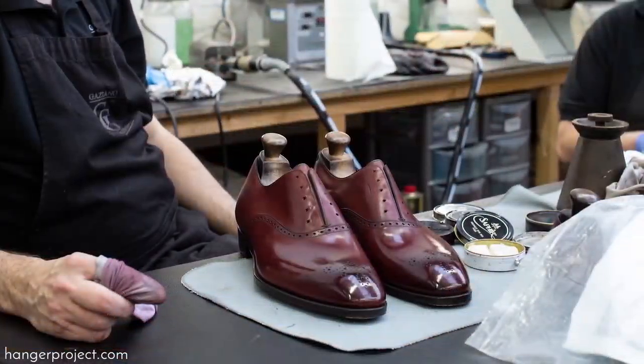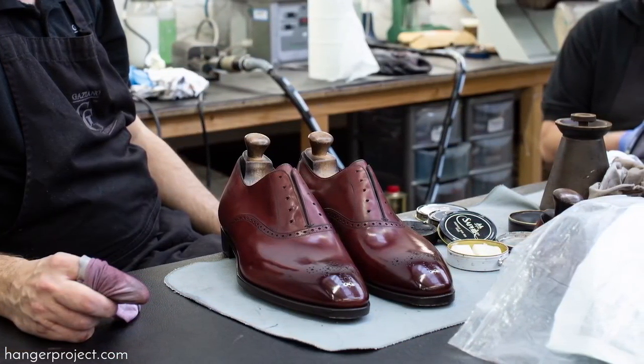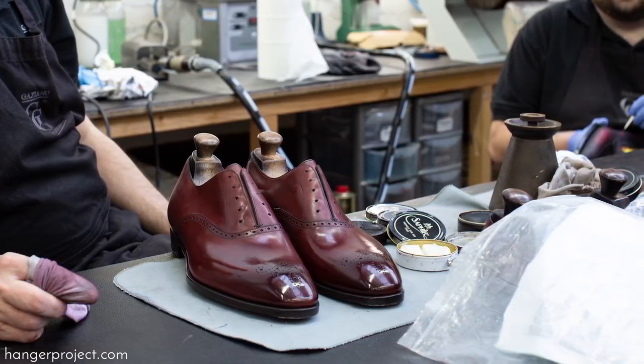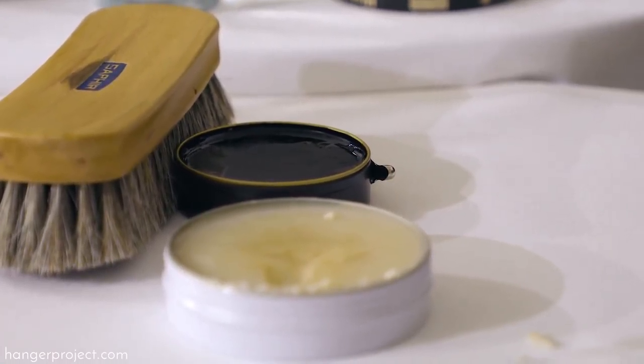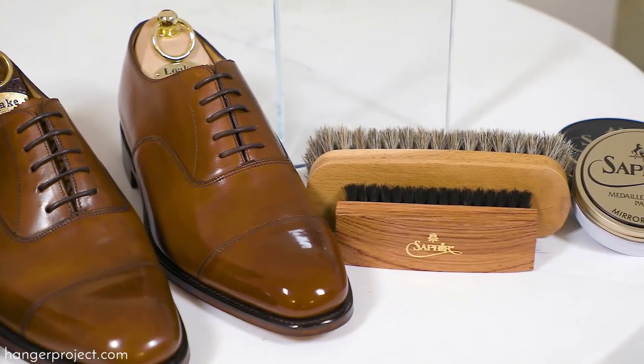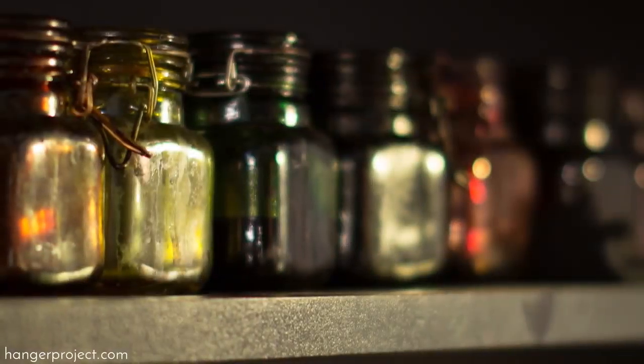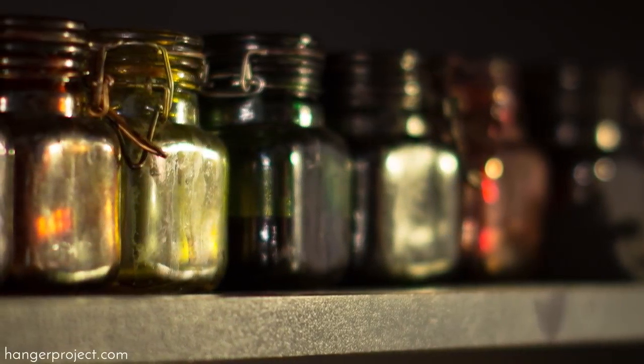So in the factory, what type of products are you guys using? Pretty much everything is Saphir actually. All the patina dyes and the polishes and the creams that I use on the patinas — it's all Saphir products. I couldn't work with anything else. It works how I need it to work. So the product does make a difference. Oh, totally. I've tried dyes by other companies that people bring in and say, give this one a go, you'll like this. And I try it and it just doesn't work the same. But the Saphir one just seems to tick the boxes every time.